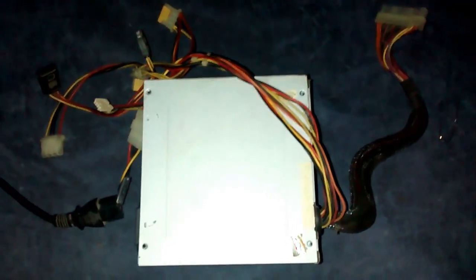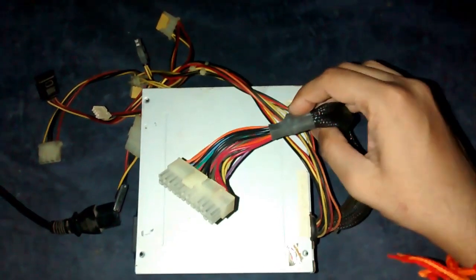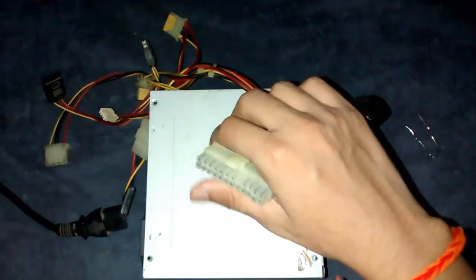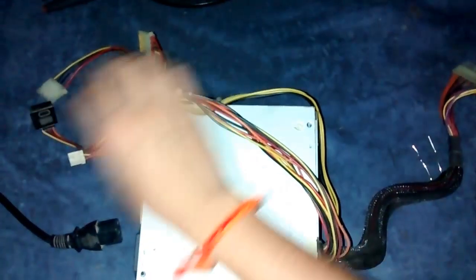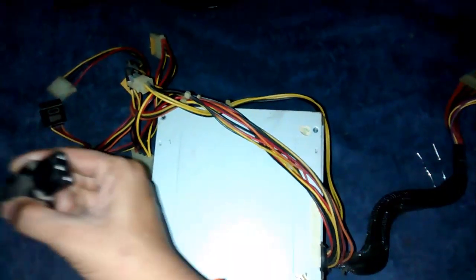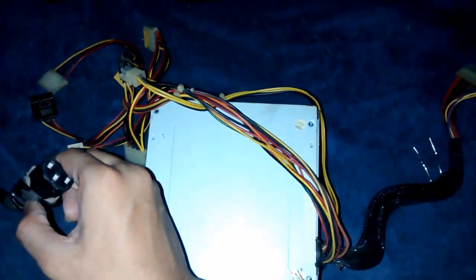Unscrew it and place it on a table or away from the PC. Then go ahead and find the 24-pin connector, place it aside from the other wires. Make sure you are disconnected, or else you will get a shock or you may also die.